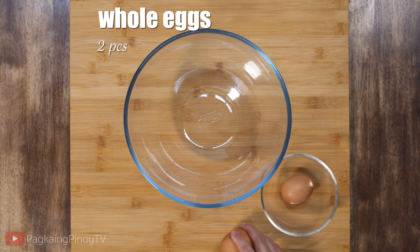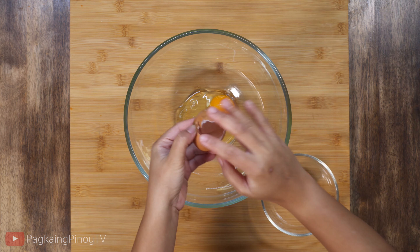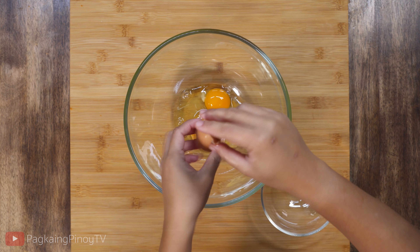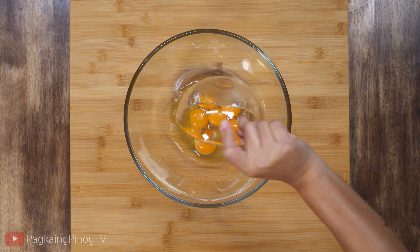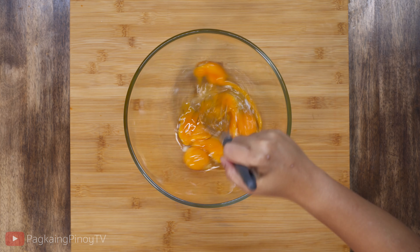I'm also going to use two pieces of whole eggs, so I'm going to put them in a bowl. Then I'm going to combine the four egg yolks and start to whisk it using a wire whisk.